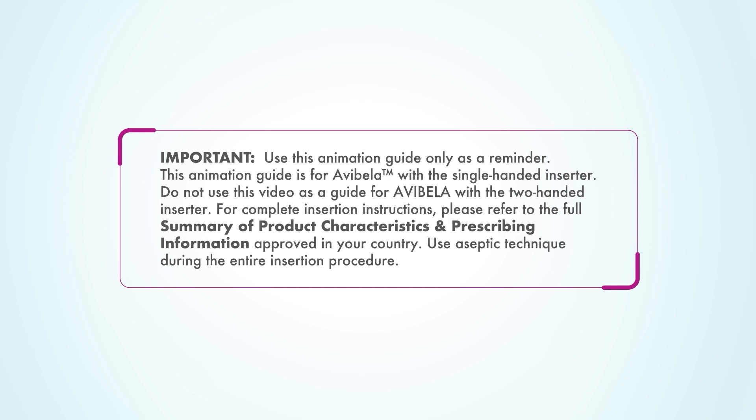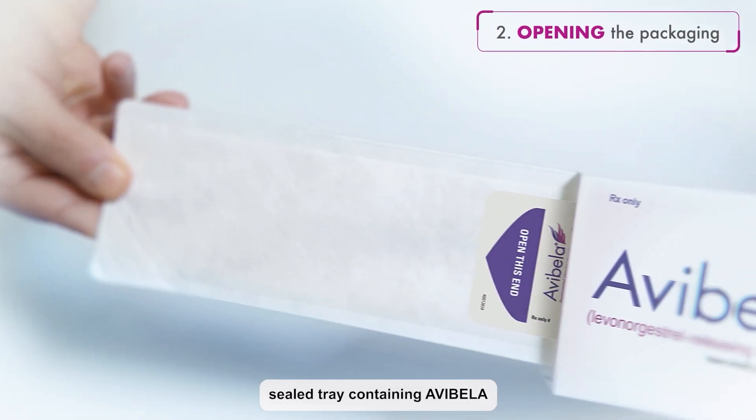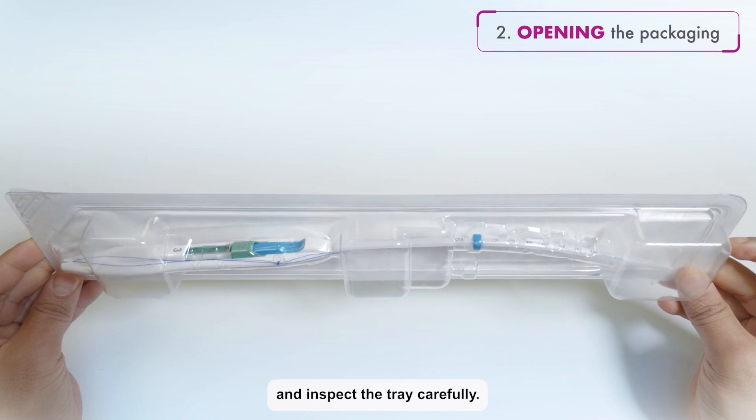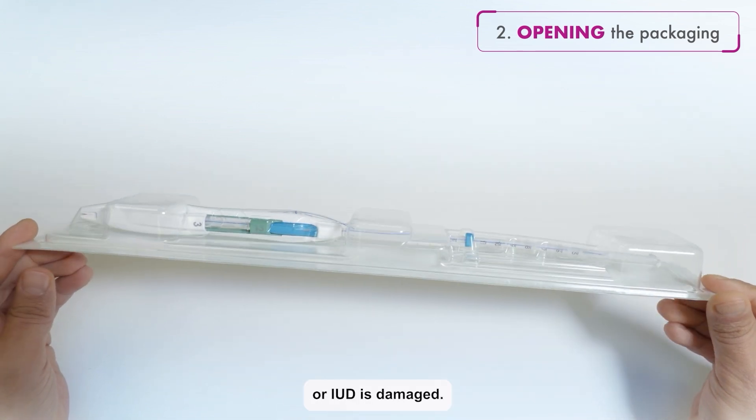Use aseptic technique during the entire insertion procedure. First, remove the sealed tray containing Avibela from the box and inspect the tray carefully. Do not use the product if the packaging, inserter, or IUD is damaged.